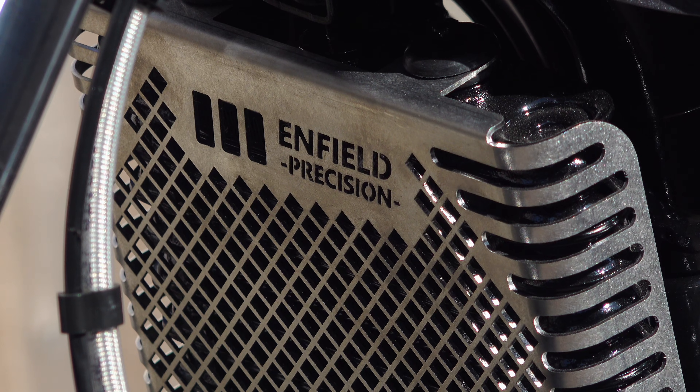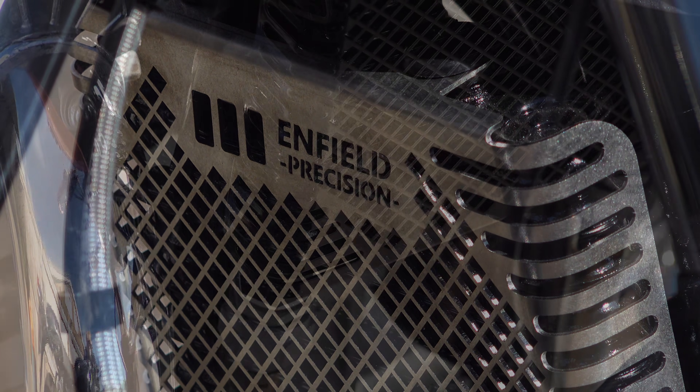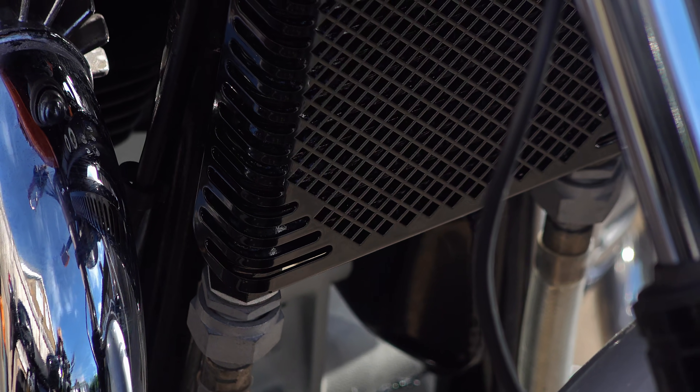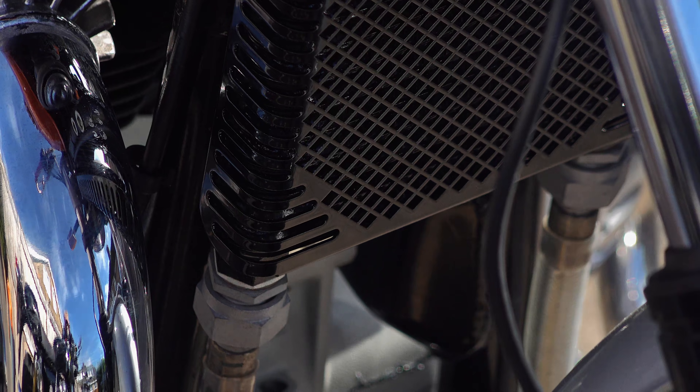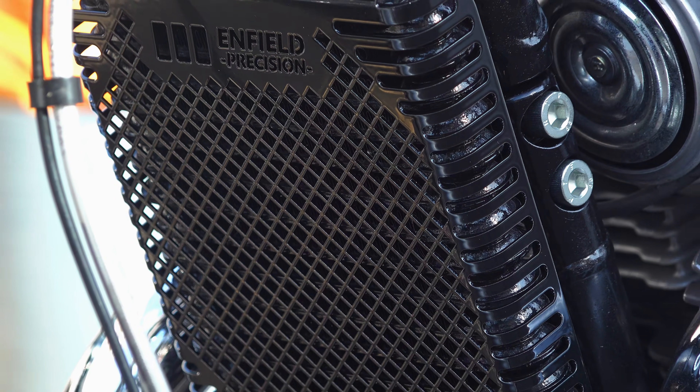Enfield Precision is of course an exclusive product range of Hitchcock's Motorcycles, and I'll leave a link to both covers in the video description below. Thank you so much for taking the time to watch this and my other videos — I really do appreciate it. If you've enjoyed this video please leave a like, subscribe to the channel, and don't forget to hit the notification bell and enable all notifications so you're informed whenever I upload. I'll be back on Friday — until then, please ride safely.